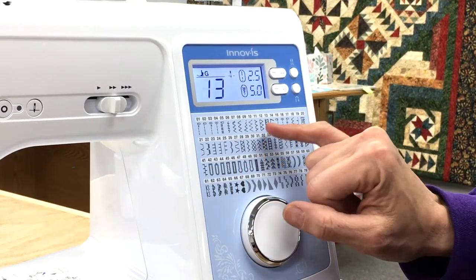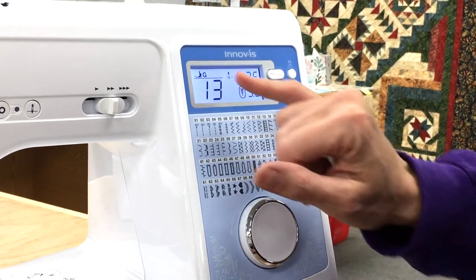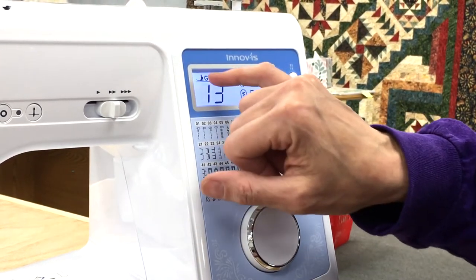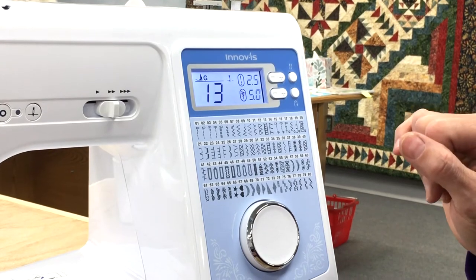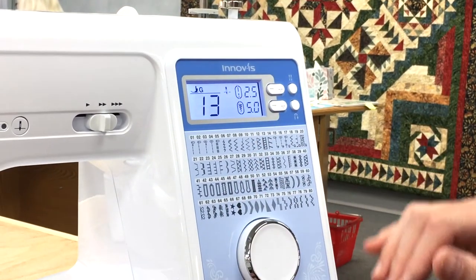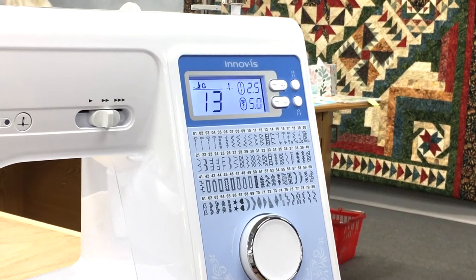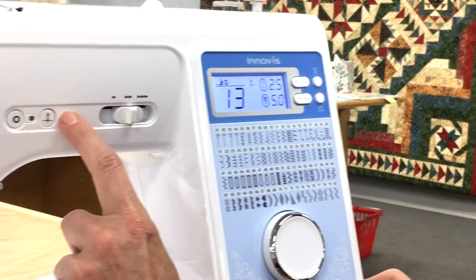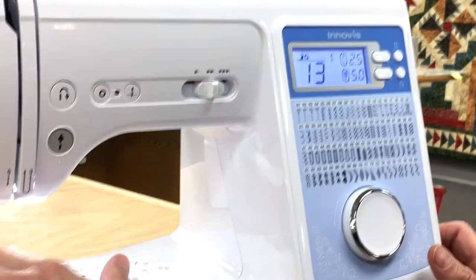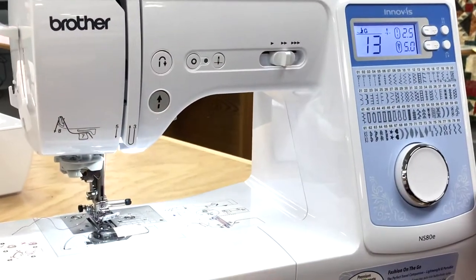It also gives you the user-friendliness of telling you which foot you want to use for a particular stitch. For instance, on stitch number 13, we need to use foot G — so it's giving you that information right here. Also right here, if you notice, it lets you have a needle up or down position, which is a button here, and all you do is simply push it, and then you can have a needle down position, which is really nice.